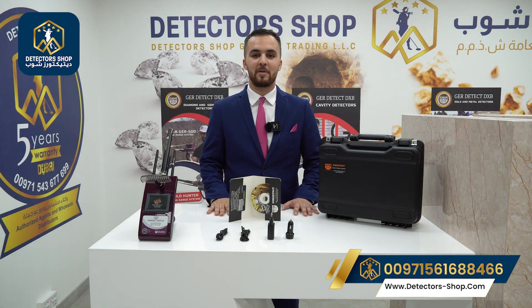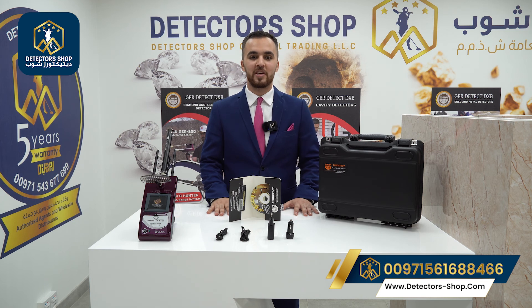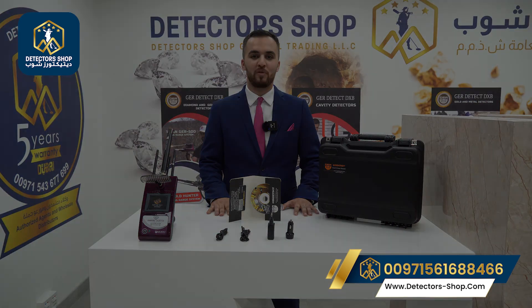Diamond Hunter Smart is now available at Detector Shop in Dubai. We provide free training, shipping to all countries, and five years of warranty. To order the device or for more information, contact us. Thank you for watching.